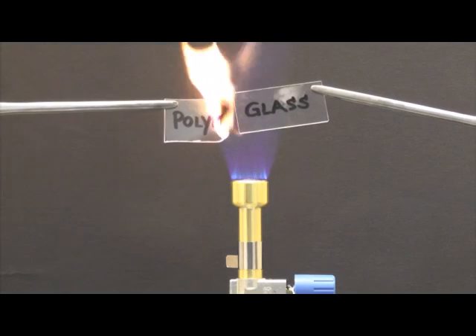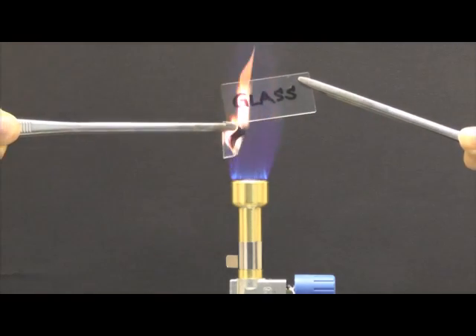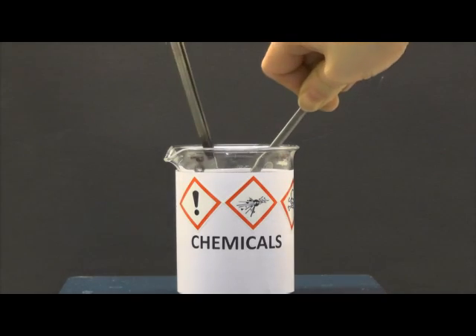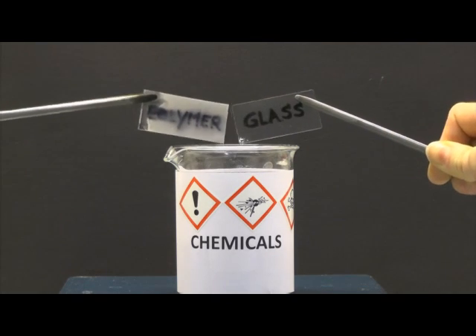Glass possesses outstanding thermal resistance and chemical resistance. So glasses are great. But why are they not used for rapid prototyping?